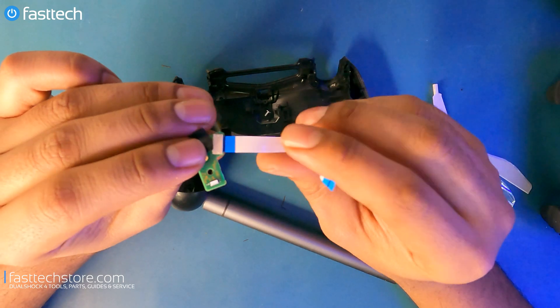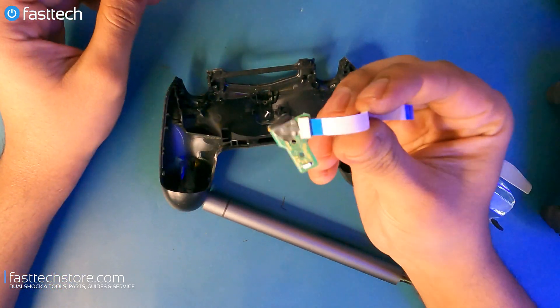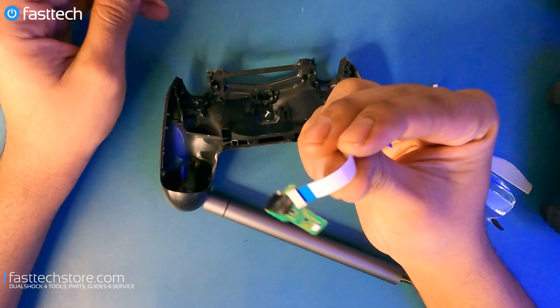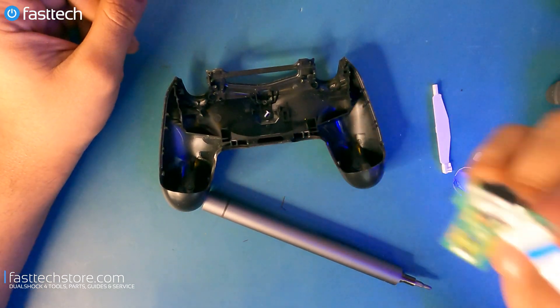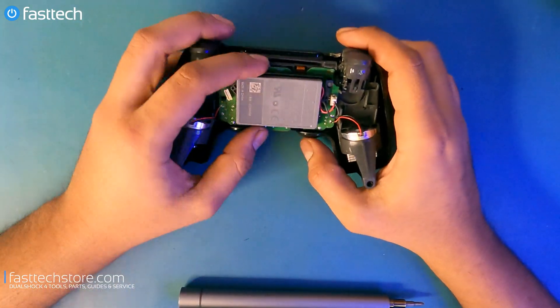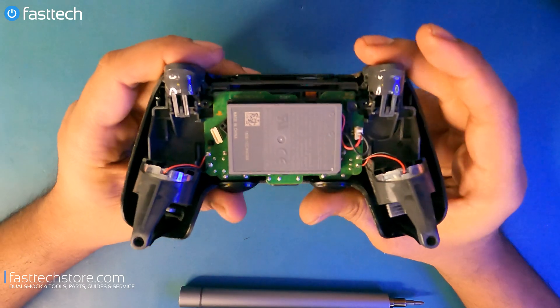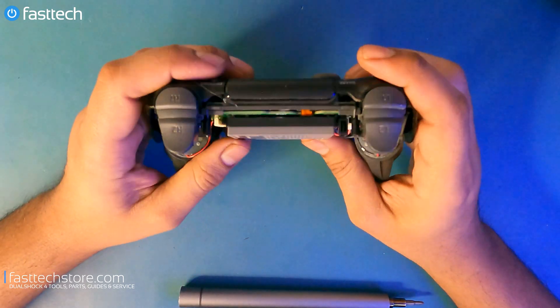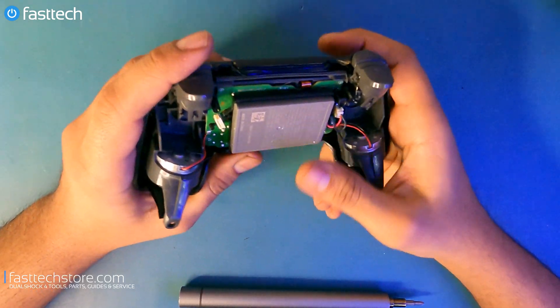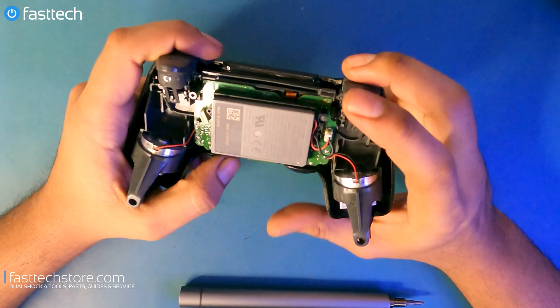We sell these on our website at FastTechStore.com — links in the description box and top comment, and you can use the coupon code YouTube for a discount. Moving on to the rest of the controller. Next up is the battery pack. If your controller is not charging anymore, or if it only works when you plug it in via USB and stops working as soon as you unplug it, you need a new battery.